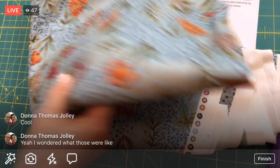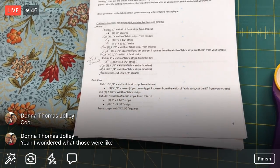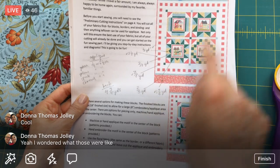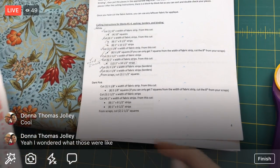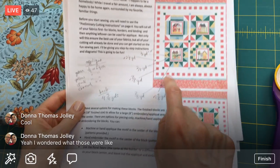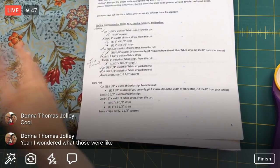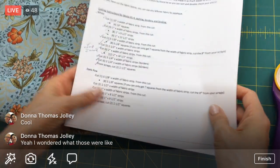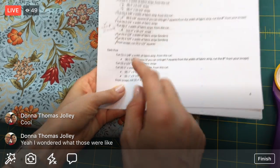Anywhere there is dark pink - all those little triangles and squares - what I actually mean is this blue, which is kind of funny. I'm also going to use the same fabric for the pink floral. So all the dark pinks and all the pink florals will be my blue fabric. That's why I had to label the blue fabric 'dark pink,' even though it's clearly not. It looks like we have several width-of-fabric cuts to do.